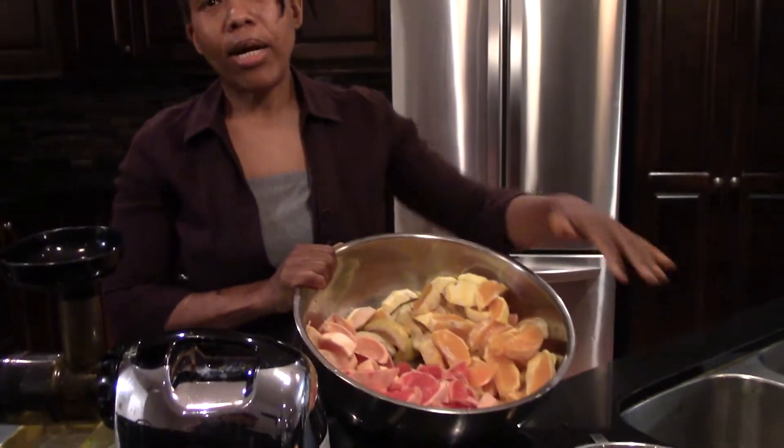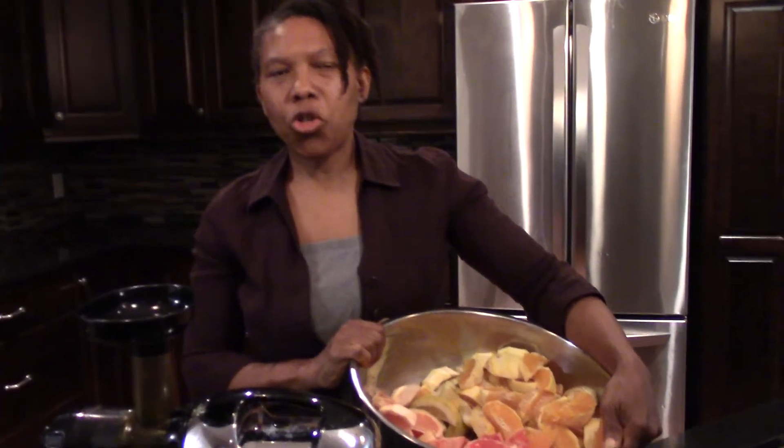Hi family. Welcome back to another Simple Life Ministry. Today we're going to do some juicing. Last video I did, I showed you how I wash my fruits and vegetables. So today we're going to be making some citrus juice.